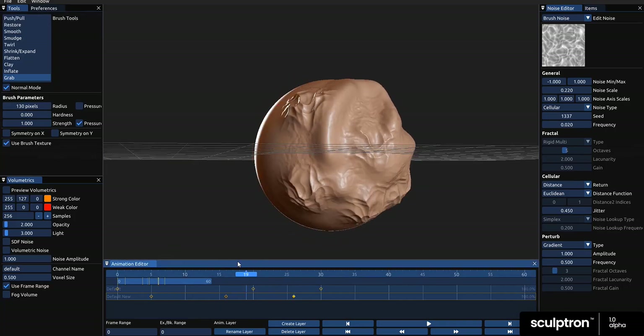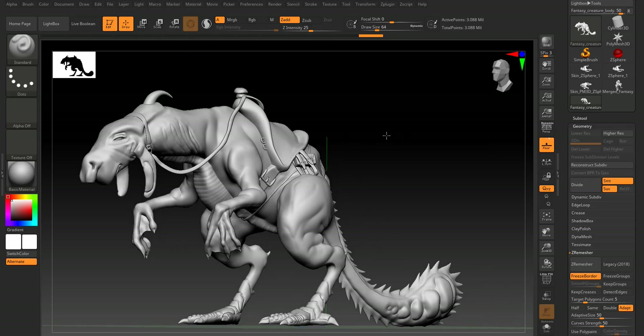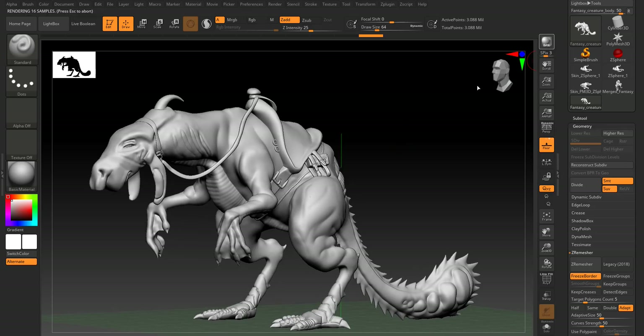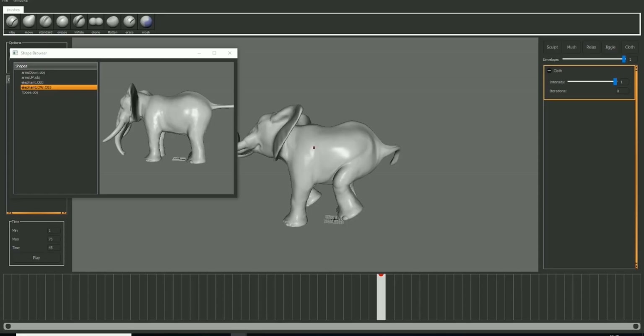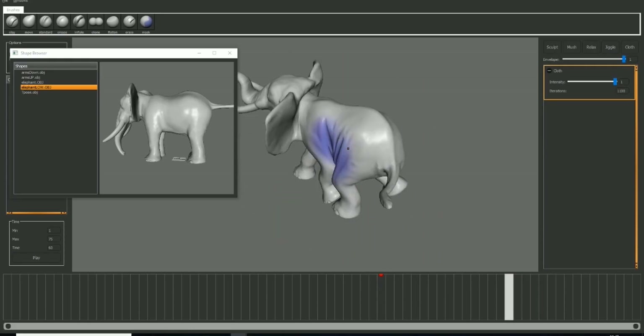This tool actually supports OBJ and also MDD files, and the MDD files make use of points, which makes a lot of sense. Now the tool itself is not a replacement for ZBrush, but it works alongside tools like ZBrush. Primarily this tool is created for animation workflow, which reminds me of a very interesting tool we've also looked at before — Mush 3D. The link is going to be in the description so you guys can check that out.